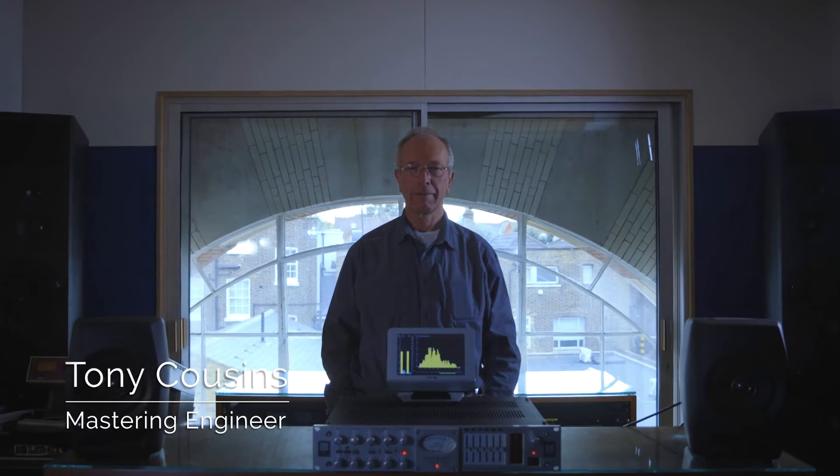Hi, I'm Tony Cousins. I'm a mastering engineer at Metropolis Studios in London.